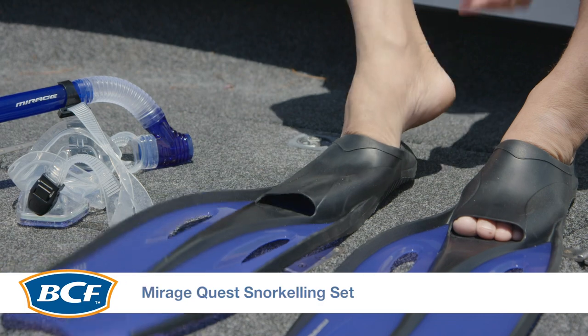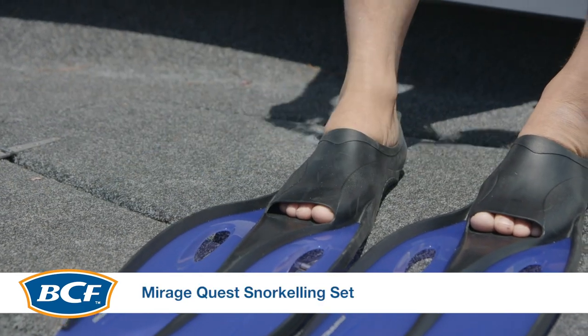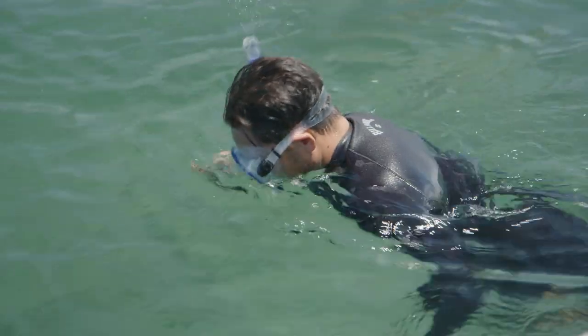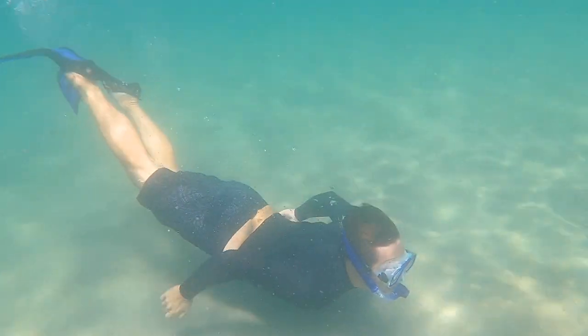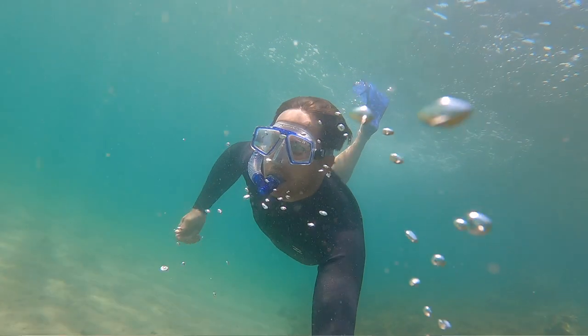The Mirage Quest snorkeling set is the ideal water accessory for your next underwater adventure. Whether you're snorkeling, swimming, or free diving, the Mirage Quest package has everything you need to explore the crystal blue Aussie waters. Life in the water is made easy thanks to the high-grade silicon mask — the snorkel mask mouthpiece and dive fins will have you looking like a pro in no time.